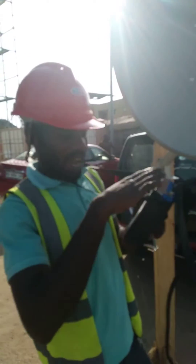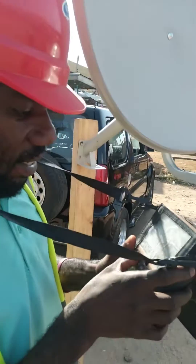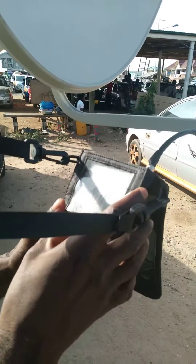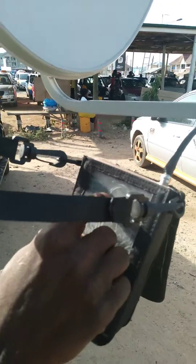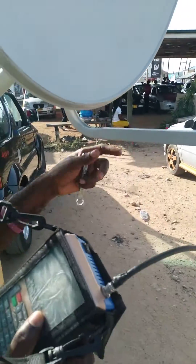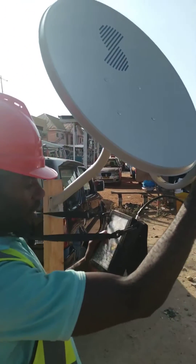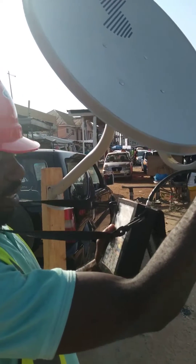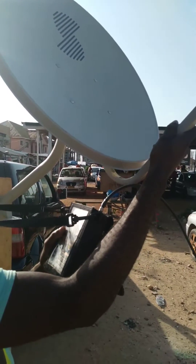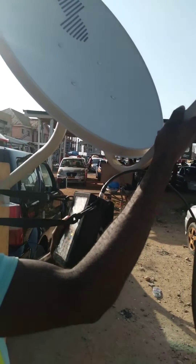So DSTV must be on top of MultiTV. Now I have to locate the DSTV MultiTV transponder which is 12525. So I have to make sure that I get a good signal. The signal is letting me know this is the signal for MultiTV 62.